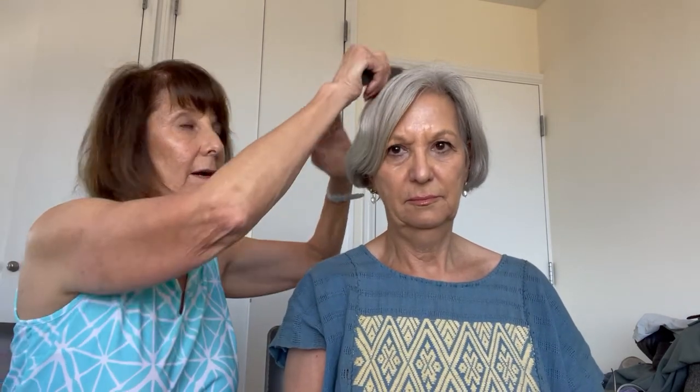Before you do anything, you have to make sure that there aren't any knots in the hair, because if you have knots the nit comb will not go through it. So we're just going to comb through Karen's hair — perfect, no knots in her hair at all.